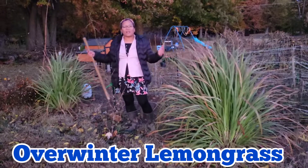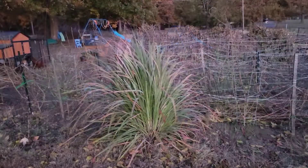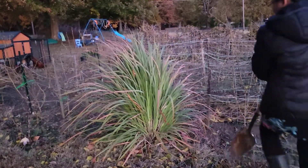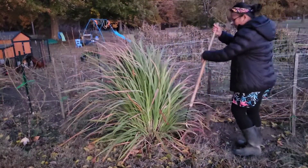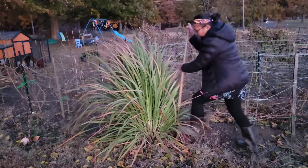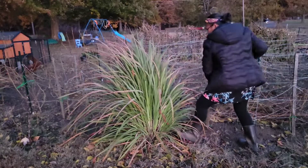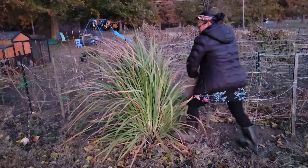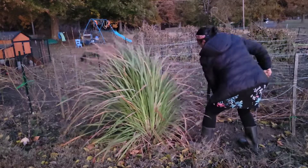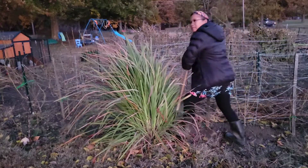In this video I will talk about how to overwinter your lemongrass. Lemongrass is a tender perennial that is grown either as an ornamental grass or for its culinary uses. It is native to tropical regions, has spiky aromatic leaves with the scent of lemon, and needs lots of growing space.